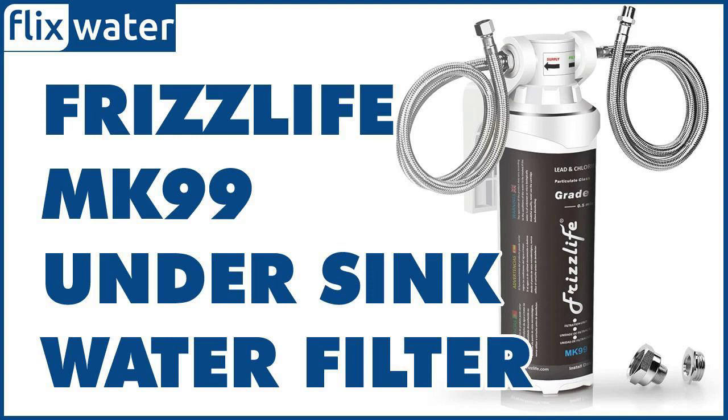Therefore, you simply change the inner cartridge alone without tossing out the housing, which cuts down the cost of replacing the filter periodically. The filter head itself has a built-in shut-off valve — a thoughtful addition that allows you to carry out the filter cartridge replacement without having to turn off the water supply, which is very convenient.